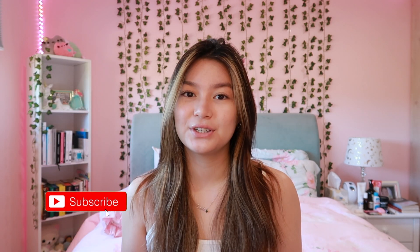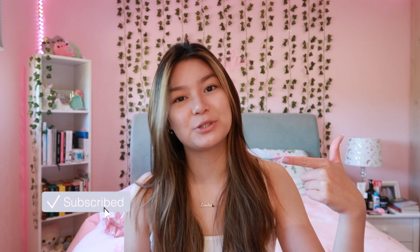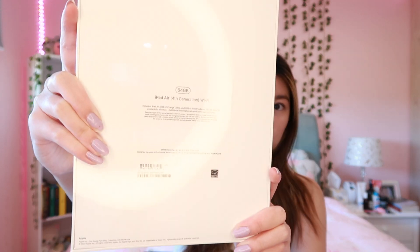Hey guys, welcome back to my channel! In today's video I will be unboxing the iPad Air — this is the fourth generation one. I also got the second generation Apple Pencil. If you're new here, don't forget to like this video and subscribe. The one I got is the 64 gigabyte one with Wi-Fi, and it is in the color rose gold.